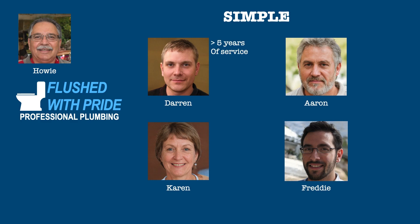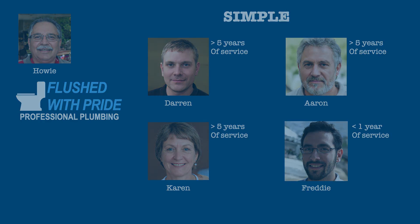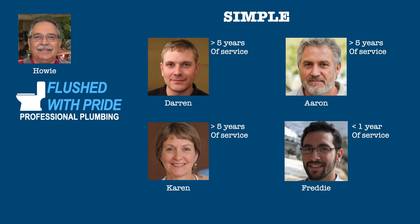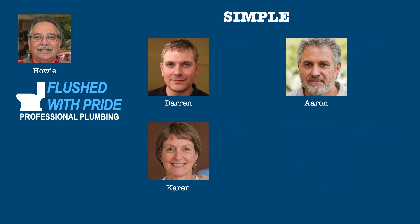Darren, Aaron, and Karen have worked for Howie for some time now, but Freddie was hired late last year. Howie set up the plan with the standard requirements. There's no question that Darren, Aaron, and Karen can participate, but Freddie was hired late last year and didn't receive compensation of at least $5,000.